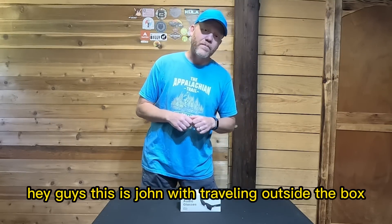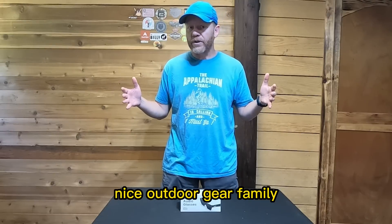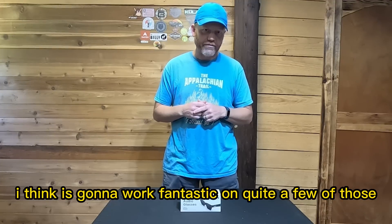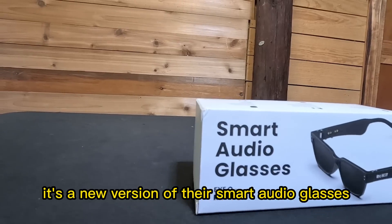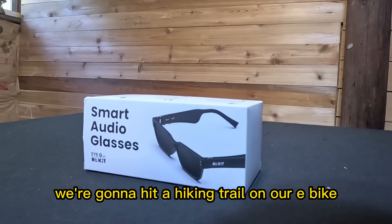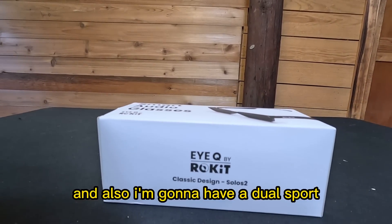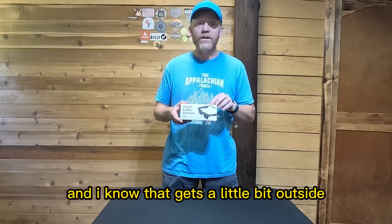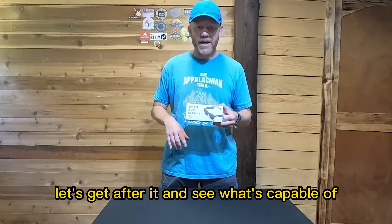Hey guys, this is John with Traveling Outside the Box — part of the Fire Nice Outdoor Gear family. Me and Barry do a lot of adventures together and we got a product I think is going to work fantastic on quite a few of those. Today I'm going to do a review on the Rokit Solus 2, that's a new version of their smart audio glasses. I'm going to break down a little unboxing, hit a hiking trail on our e-bike — my Trovox Explorer — and also my dual sport Himalayan motorcycle. Let's get after it and see what it's capable of.